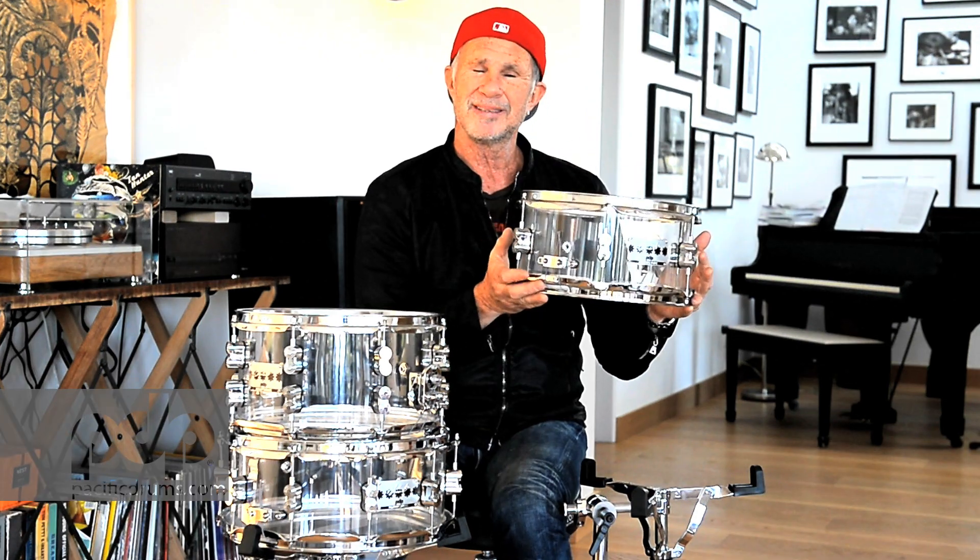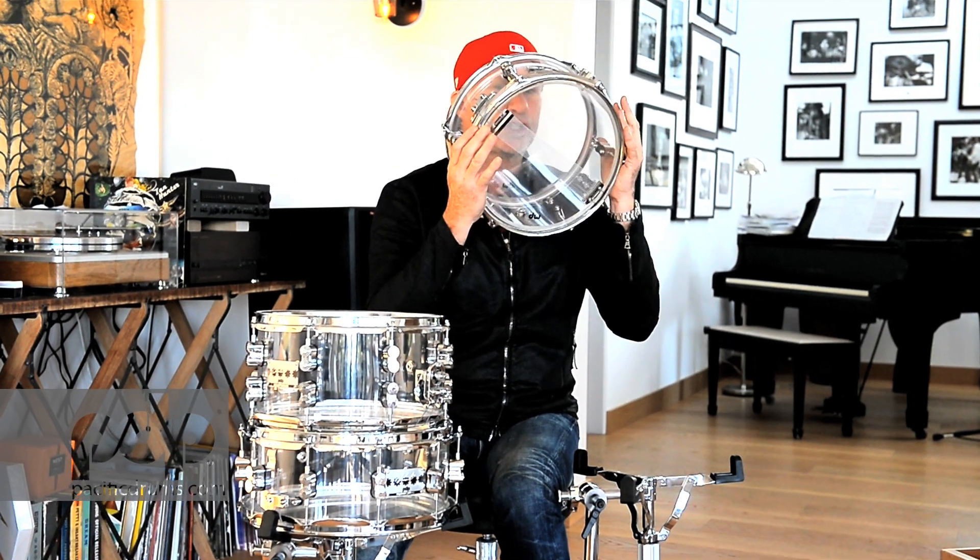It's so great to have a different snare drum voice on the drum set. You can have one, two, or three snares — whatever you want. The cool thing about these acrylic drums? No seams. It's one solid piece of acrylic. So what that does is make it so powerful and loud and cutting, but also musical. Enjoy!